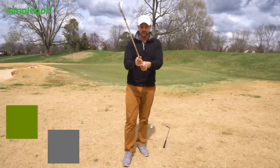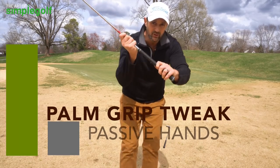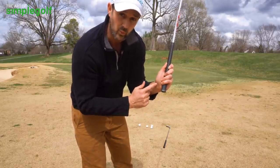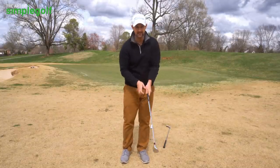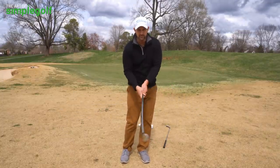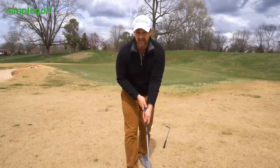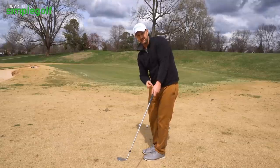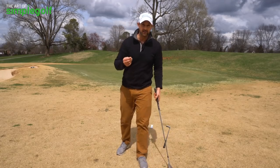The first thing we're going to cover is the grip — dead easy. All I want you to do is grip a little bit more in the palm of your hand instead of more in the fingers. Why? Because that's going to deaden the hands a little bit, so you use the body and momentum of the club instead of being too wristy. Shifting it just a hair more into the palm gives you a little bit more passiveness with the wrists and hands. Try it — it really does make a difference.